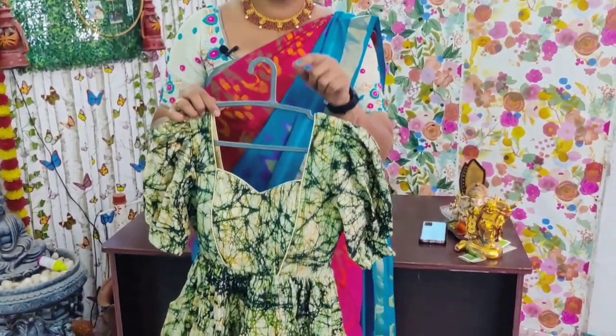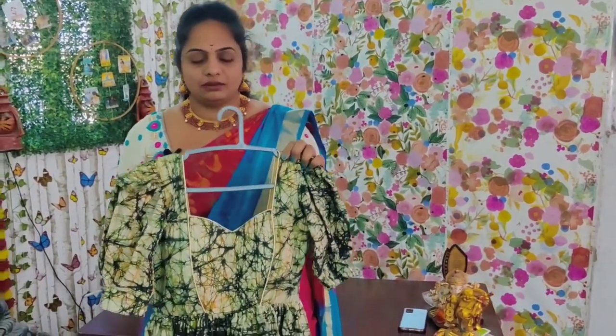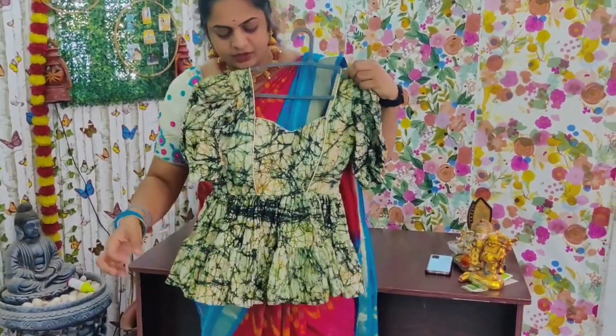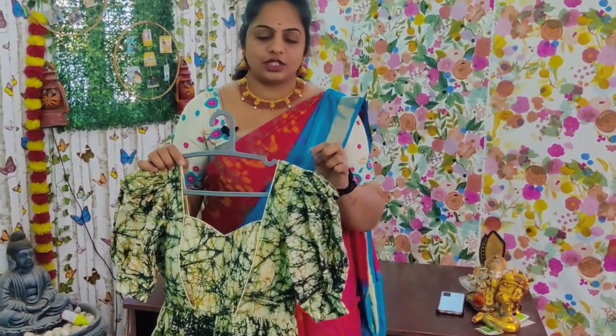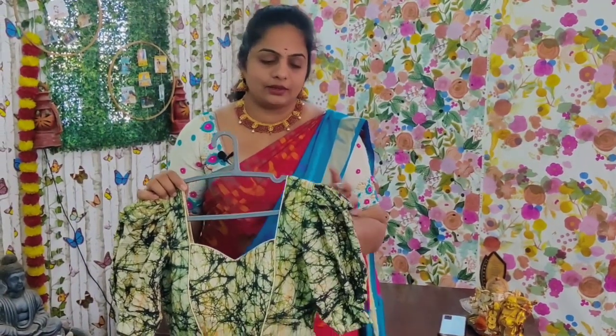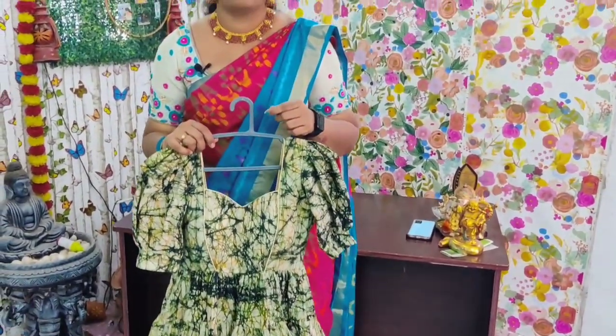We can do our shopping on Instagram to get the frocks. This dress design is fixed. We can also do jeans. We have 2 meters of fabric for this design — 2 meters for jeans, and frocks need 4 or 5 meters.